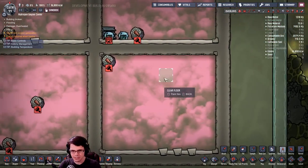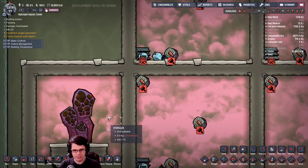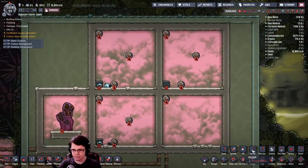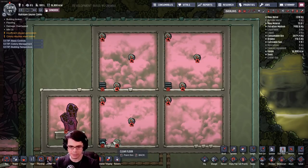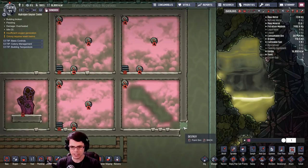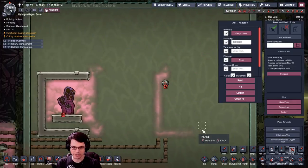That gave me a good idea of what sort of arrangement we really need to work with for something like a hydrogen vent. It seems like if you had two of them side by side they work pretty well, as long as they have a spot to come in from the very bottom. We do get a little bit of natural compression out of the whole thing.